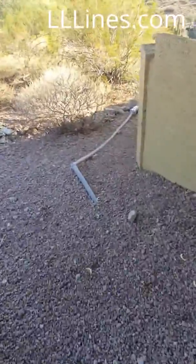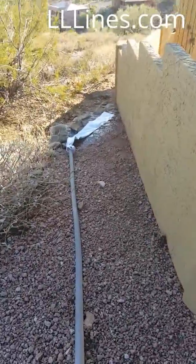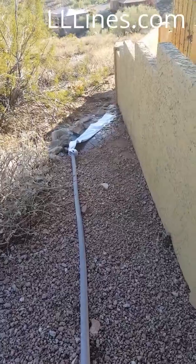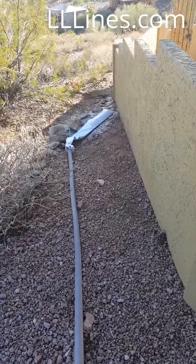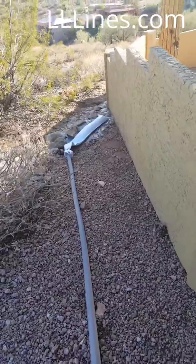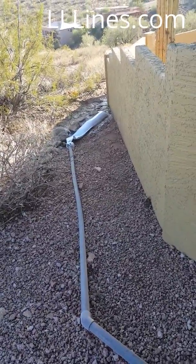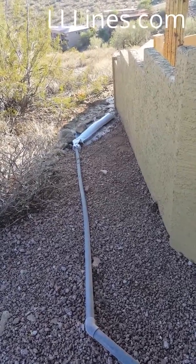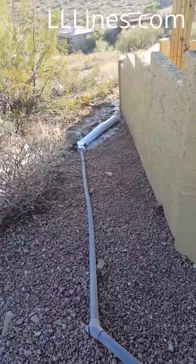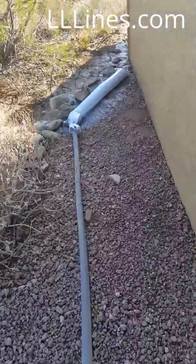Here's what it does — it captures the debris, eliminates that forceful water from flapping around and going everywhere, and just kind of oozes into the ground. Take a closer look so you guys can see what it does.